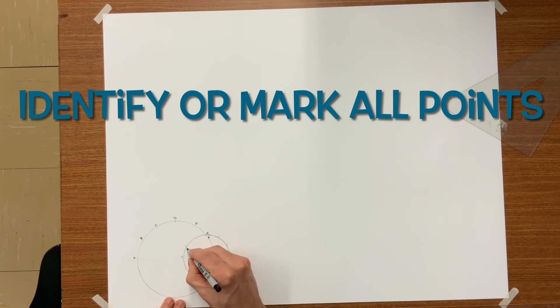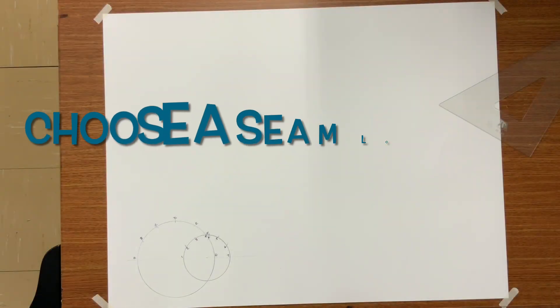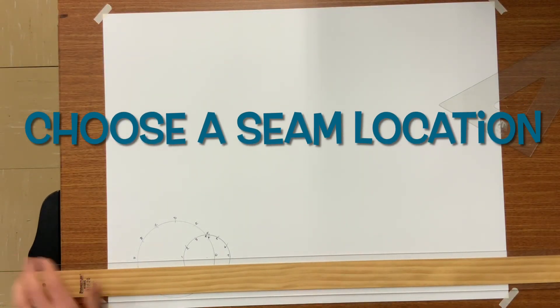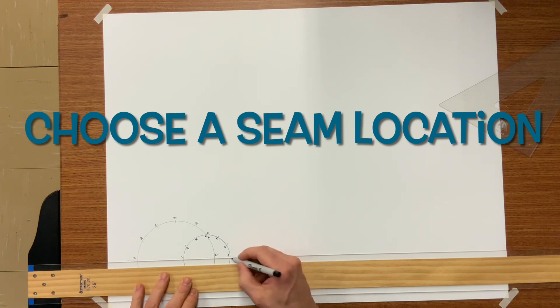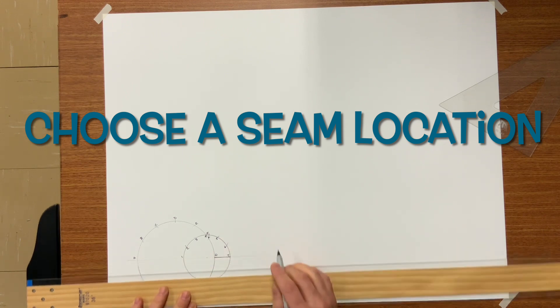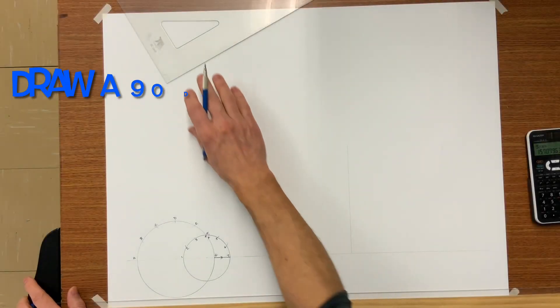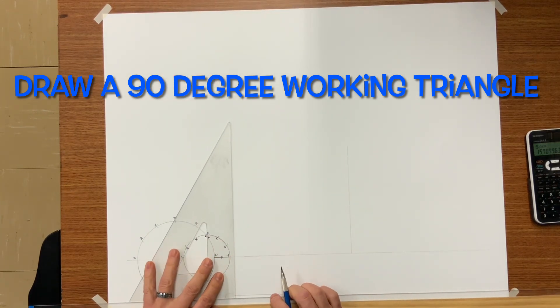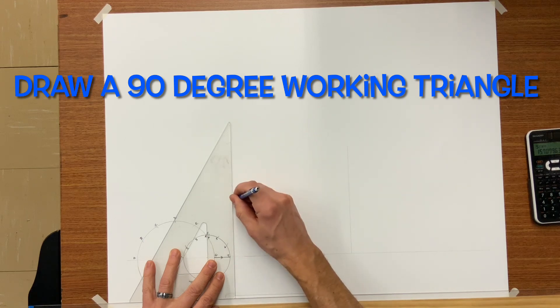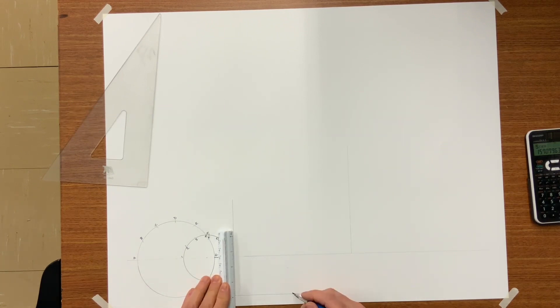Now it's good practice to identify all these marks either with letters or numbers. I went with letters for the five-inch circle and numbers for the three-inch, so I'll put one, two, and so on until I reach seven. Every fitting is going to need a seam, and in this case I'm going to use G7 as the seam. You'll see later on how it finishes up.